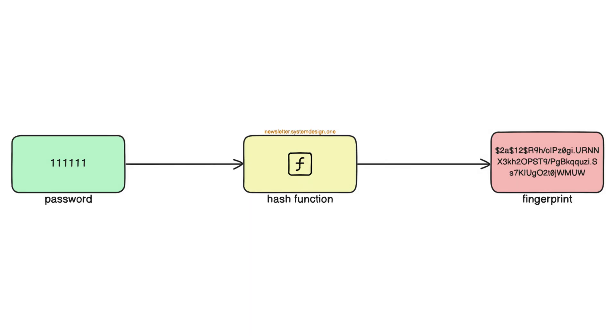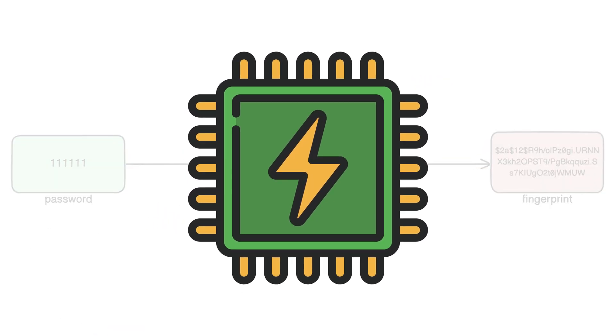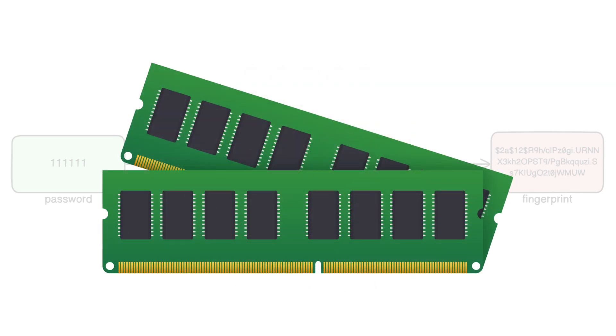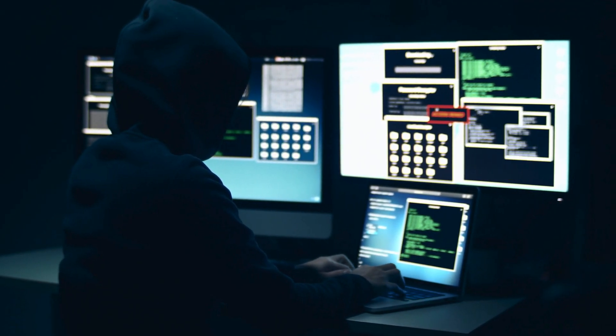A popular choice for the hash function is bcrypt because: 1. It's slow. 2. It needs a ton of computing power. 3. It needs a lot of memory, thus making it difficult to run many password-cracking attempts for the hacker.